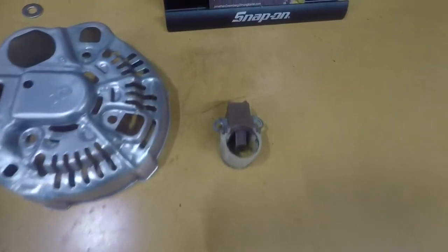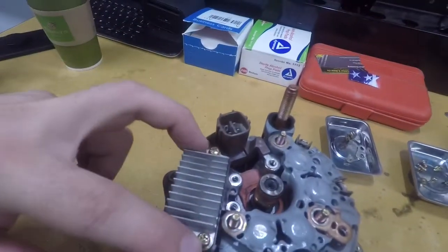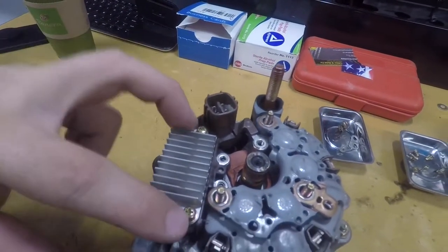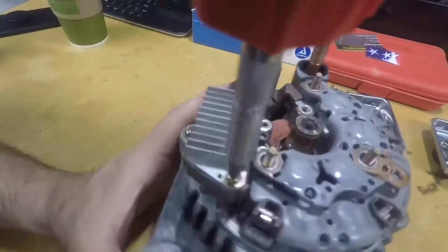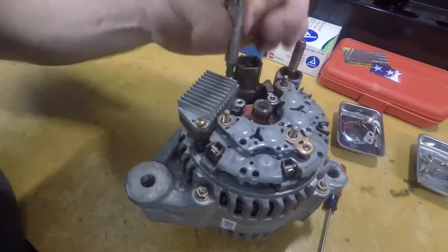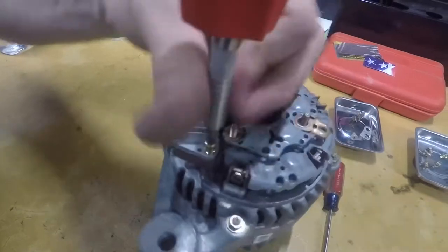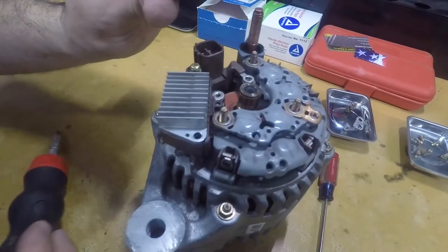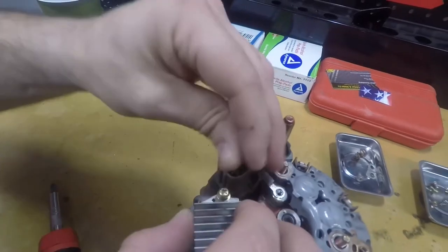Now we have to take apart the heat sink. This heat sink has different screws from everything else, so keep these separate — just remember to put the bigger round head ones in here separately. They're much longer. See the difference in the screw? Make sure you put this screw back in here.